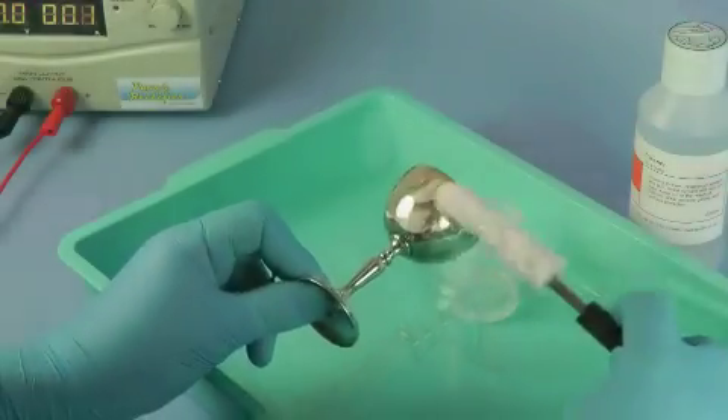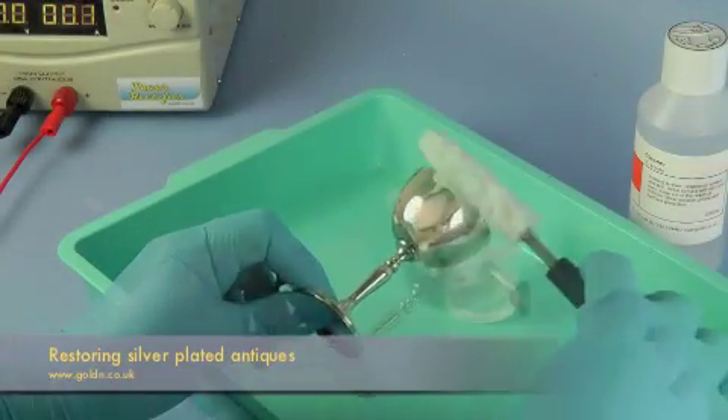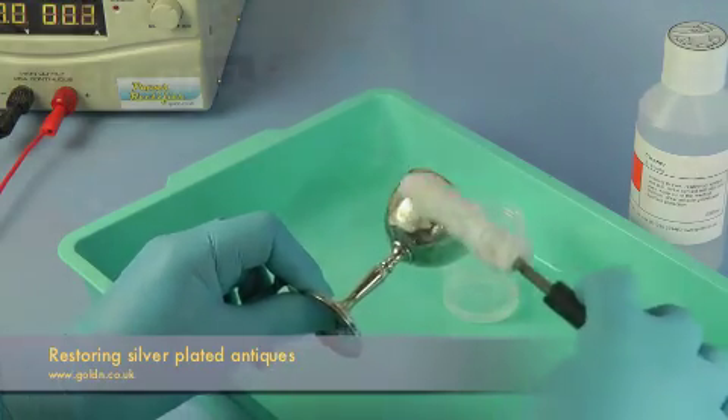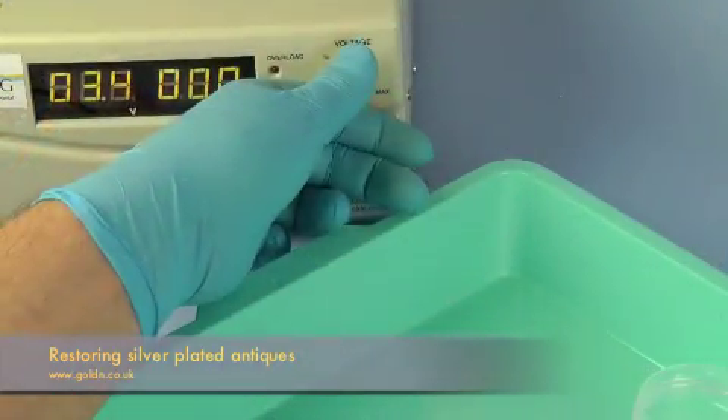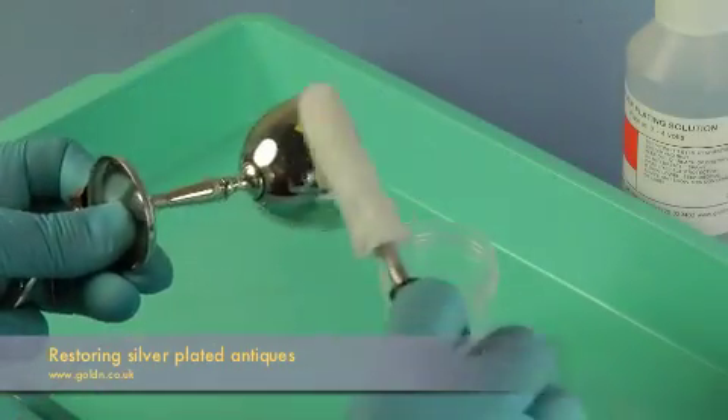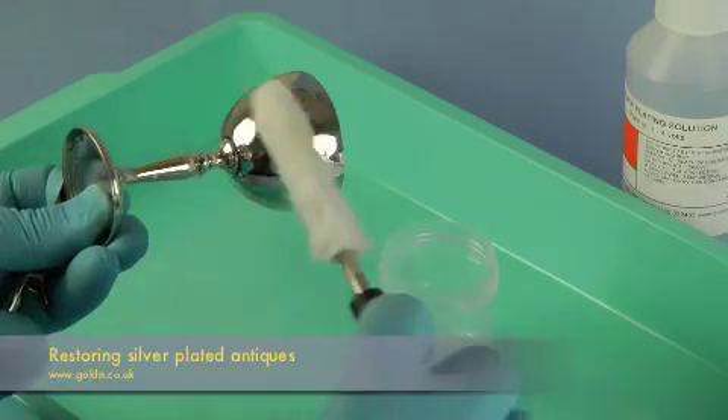Then give it a rub with MPU to remove any remaining polish and prepare the surface for plating. Go straight in with silver plating at 3 volts if you're using a platinum electrode and 4 volts if you're using a carbon electrode.